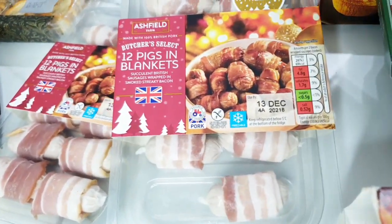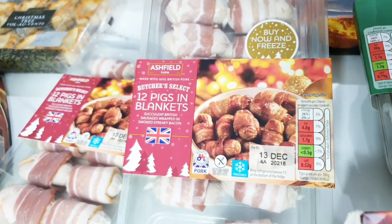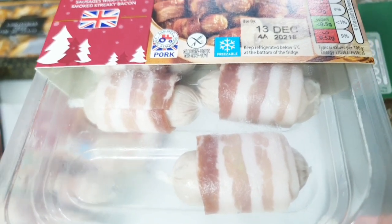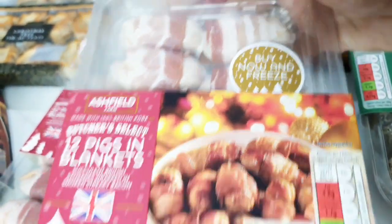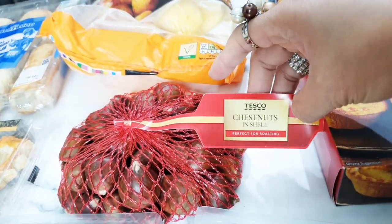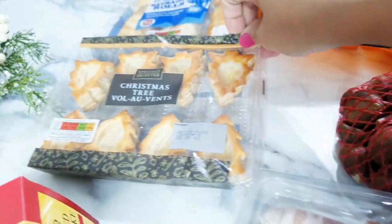So we have here pigs in blankets — this is what they normally have at Christmas time. These are sausages wrapped around with bacon. I've got two of those here. Chestnut — we always have chestnuts. I love it. Steve likes it.